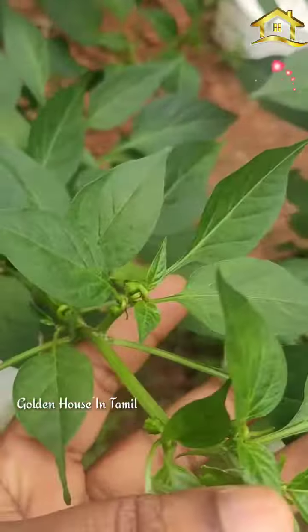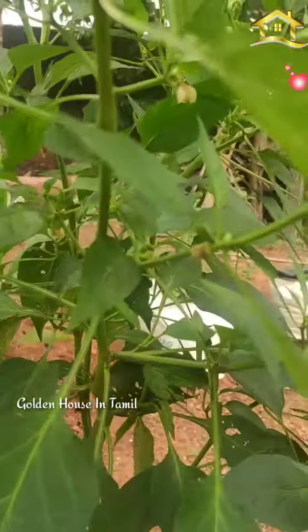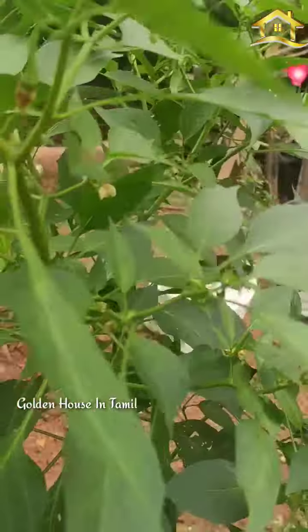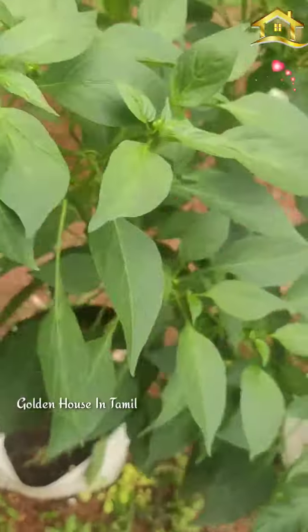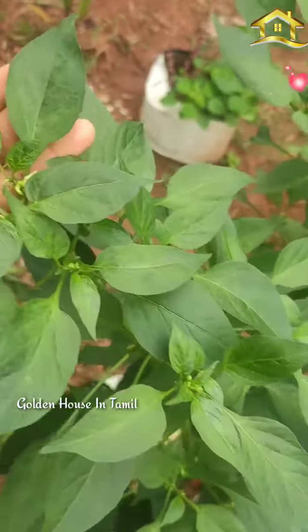I will cut the two trees in the middle. It's kitchen waste. The kitchen waste is very good, and they are very good.